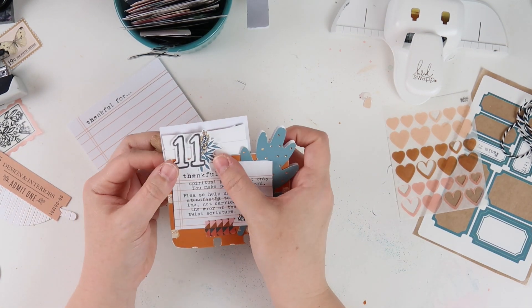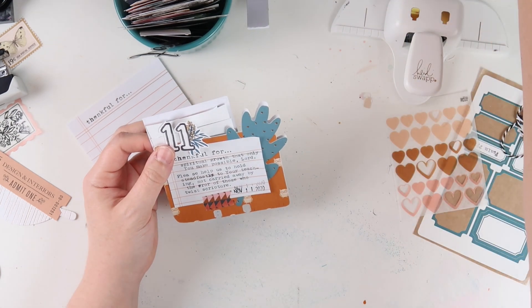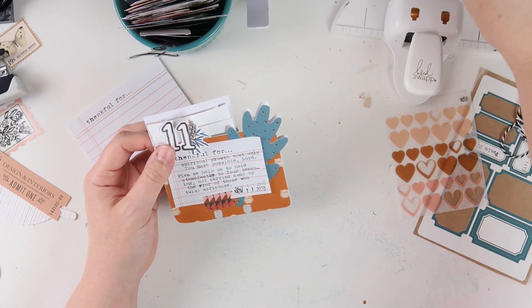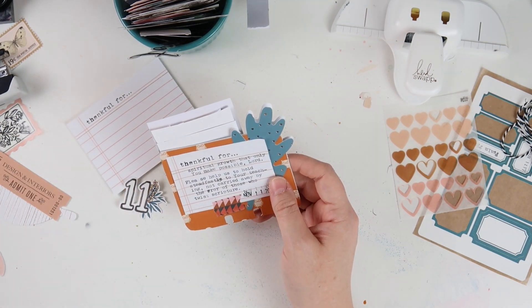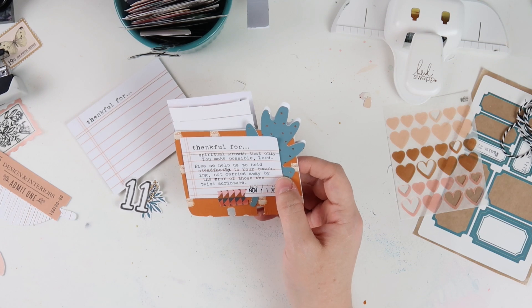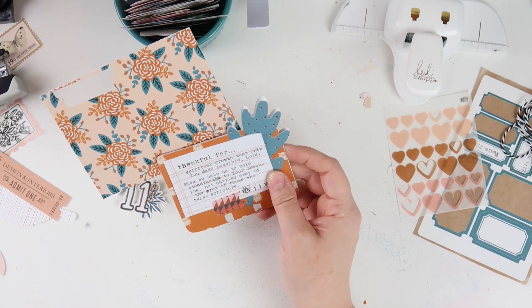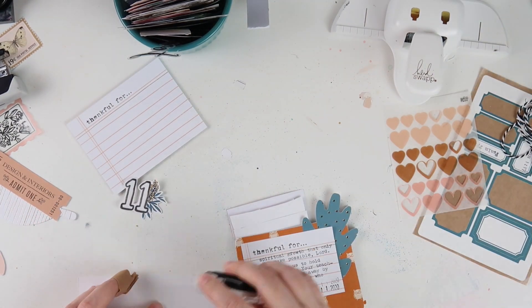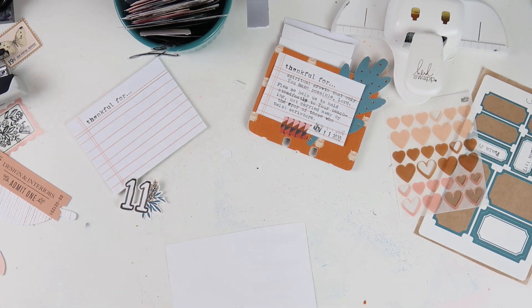I've been really enjoying using these bits and bobs numbers that Vanessa did for the print and pray shop. I couldn't fit it onto the front the way I liked, so I'm going to add it to the back here to switch things up. Then I'm just going to use a scrap of the Tailor's patterned paper to cover the weird white scrap paper hanging off the top, so I glue it down.